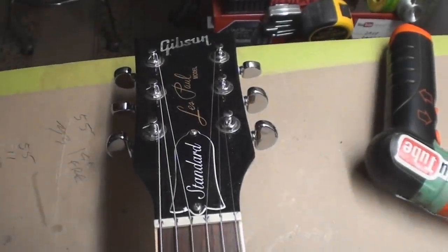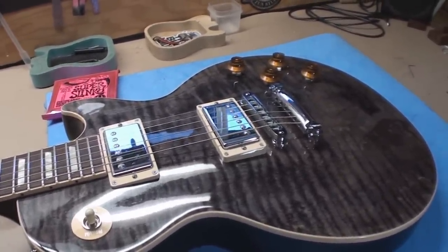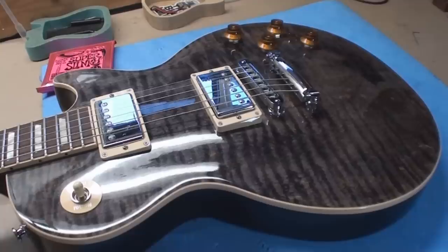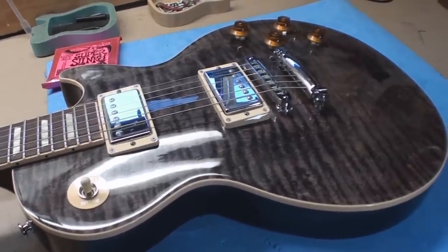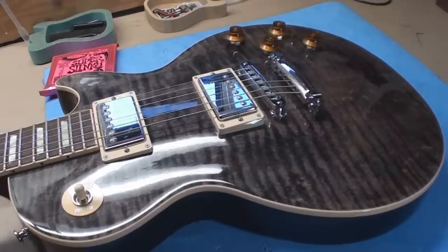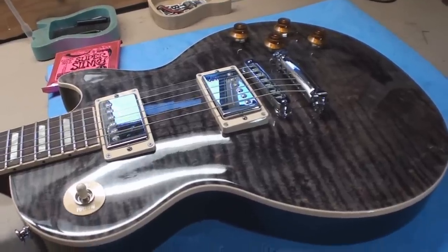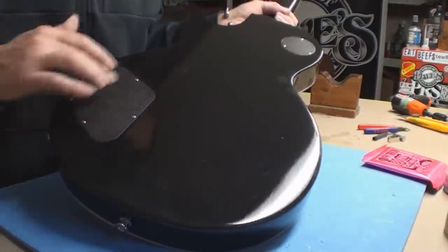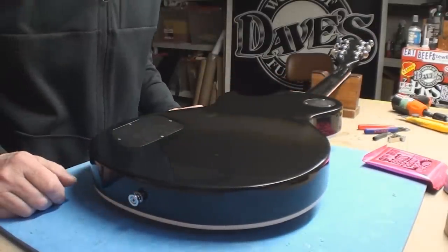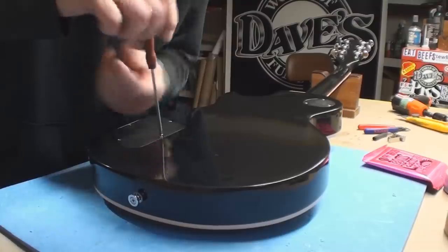We've got a sweet little Les Paul Standard with a lovely finish, but it's got that thing I solved before in another one of these where the covers on the back are creating static electricity and making noise. The first time I did it, it was a bit of a chew because I wasn't really sure how to correct it, but now I know what to do.